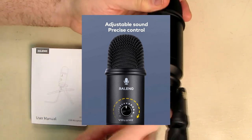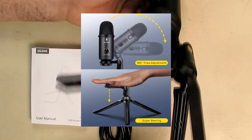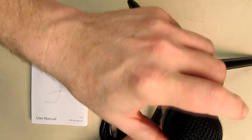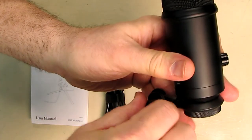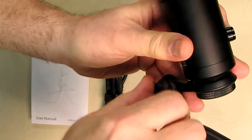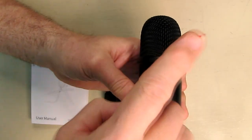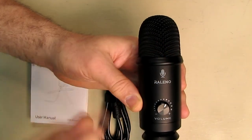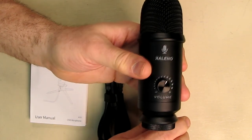The unit comes with a nice tripod that opens up, it has rubberized feet on the bottom. This allows it to be held vertically, and on the side you have a thumb screw that you can adjust to change the angle. You generally want to keep the microphone element about six to eight inches to a foot from your mouth for the best position.